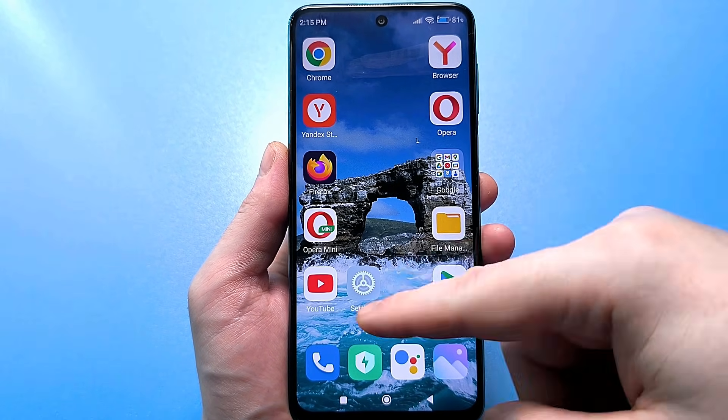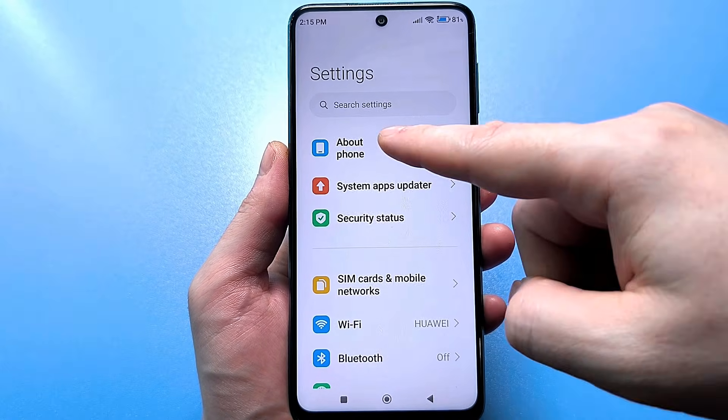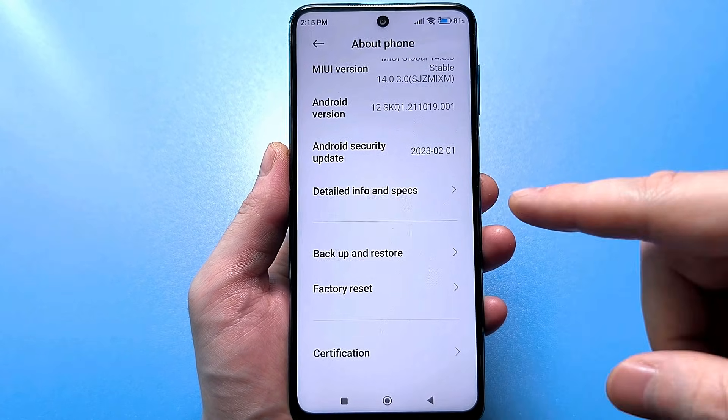So, to do this, you need to go to the usual standard settings and then find information about your phone. Click next. Scroll some more, and here we find a line called additional information about your phone.